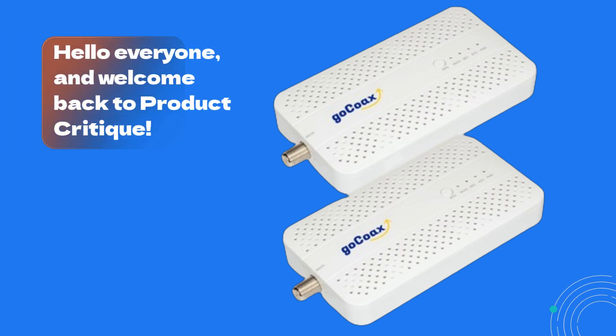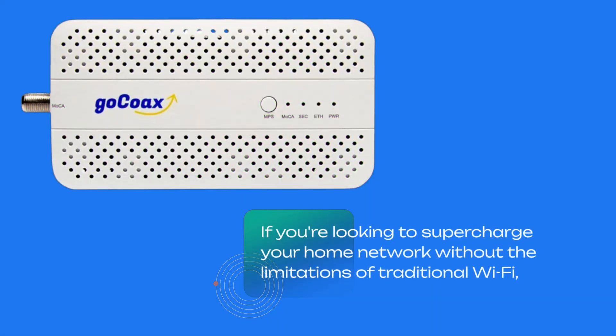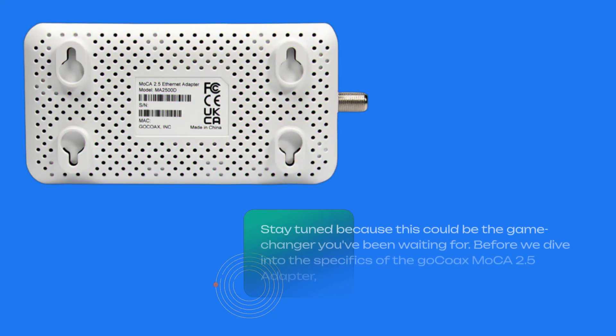Hello everyone, and welcome back to Product Critique. Today, we're diving into what might just be the best MoCA Ethernet adapter on the market, the GoCoax MoCA 2.5 adapter. If you're looking to supercharge your home network without the limitations of traditional Wi-Fi, stay tuned because this could be the game changer you've been waiting for.